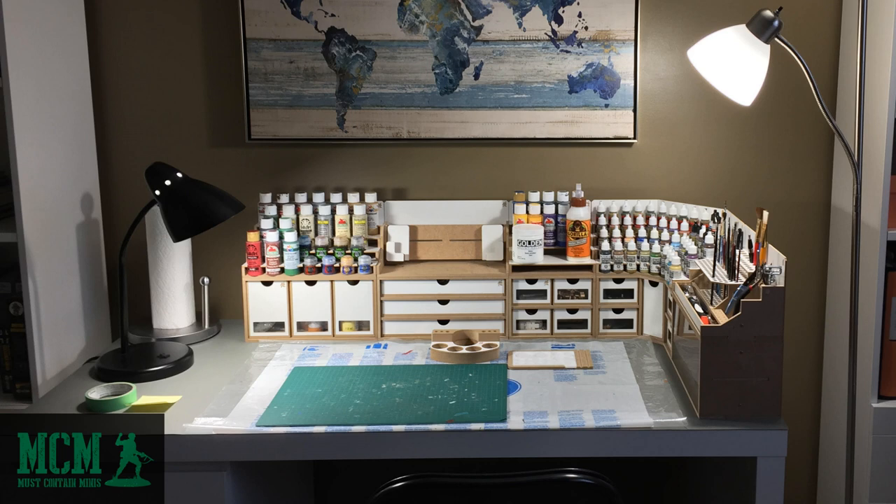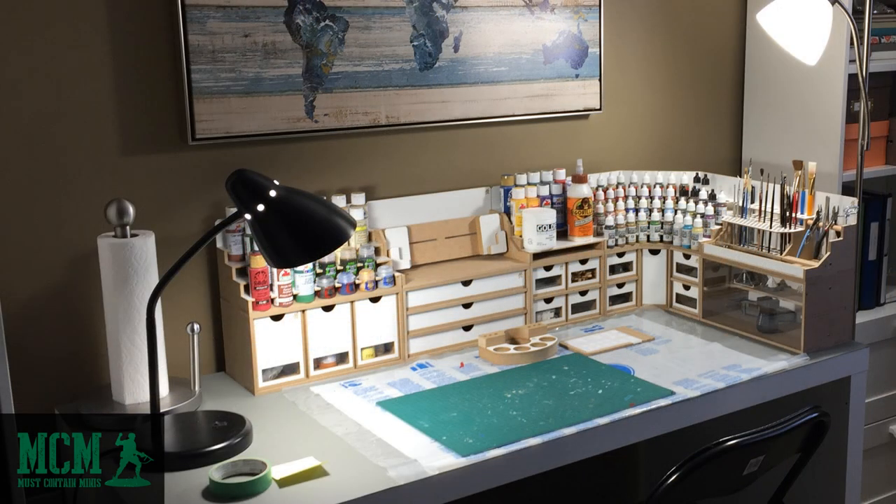As I mentioned earlier, I am unfortunately not currently using this setup. I will be again in the future, but for now I'm a painting nomad in my own house. I can't wait to get this beautiful system back out and into a dedicated painting space. Mrs. Must Contain Minis also really likes the look of this product and sometimes she even thinks it would work well with her craft supplies. I think she's right, and I'm really happy that this is something that we can both enjoy.